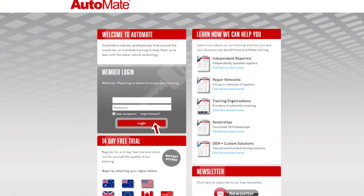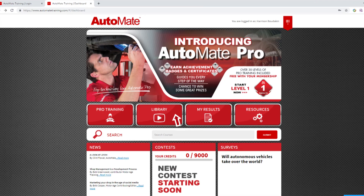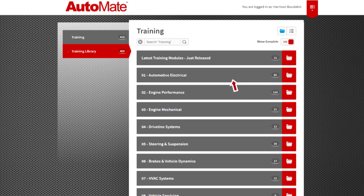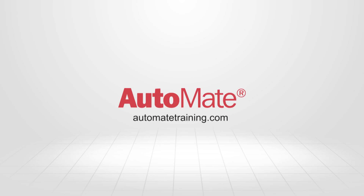If you're ready to take your knowledge and training to the next level, why not subscribe to AutoMate Training today? Visit automatetraining.com to change the way you think about training.